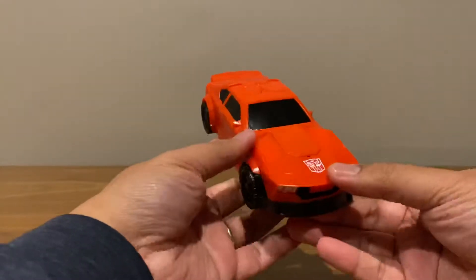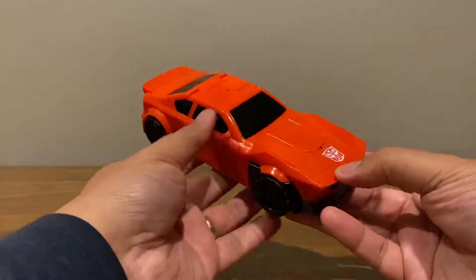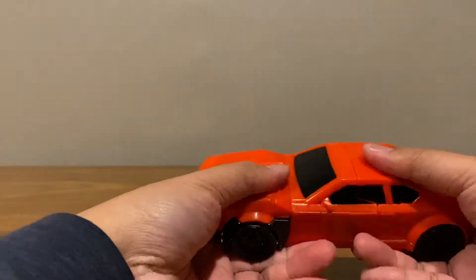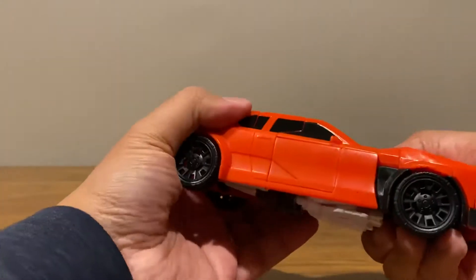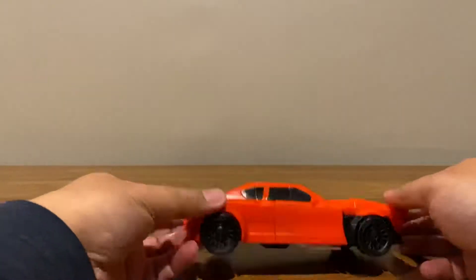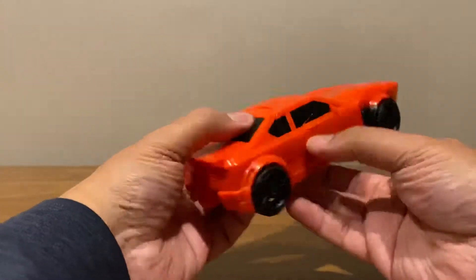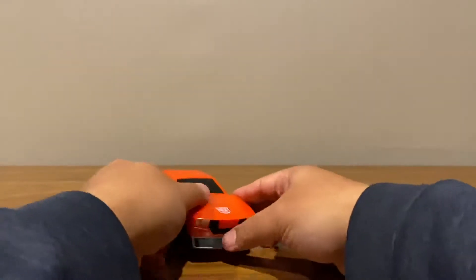That's Sideswipe in vehicle mode. It's not a bad-looking car — this is more sparsely painted than the robot mode, but otherwise it rolls well. Can't complain — it's like an oversized Legends Class figure.